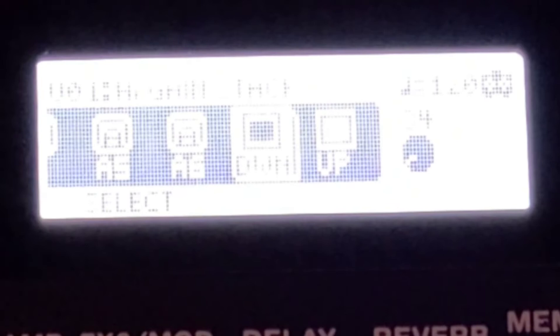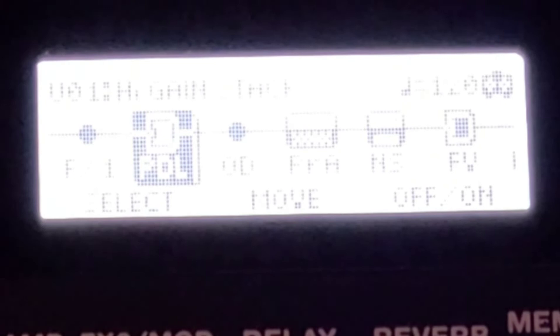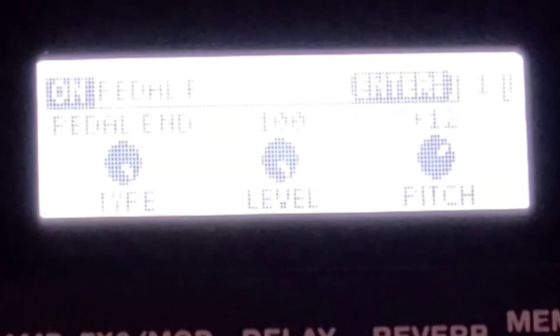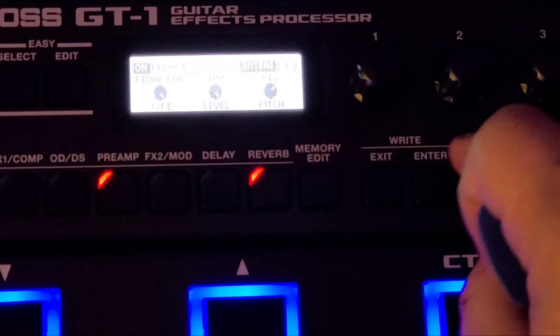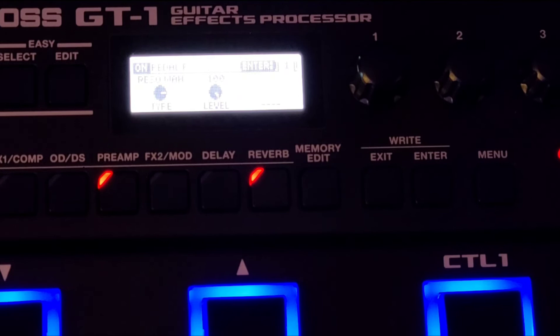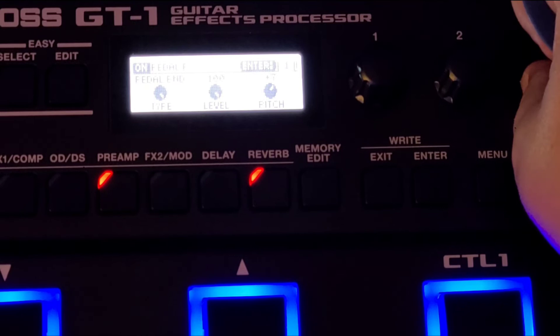I'm going to show this other trick I just figured out. We're going to go to the pedal and turn it on. Let's enter the pedal and change it from all the crybaby options to Pedal Bend, which is your whammy. For pedal position, we're going to go down to a fifth, with pedal position at 100.